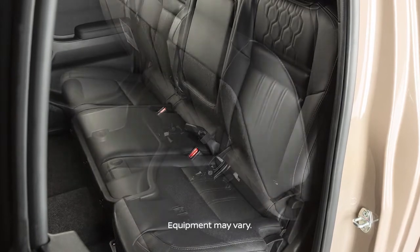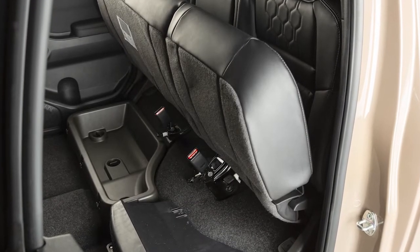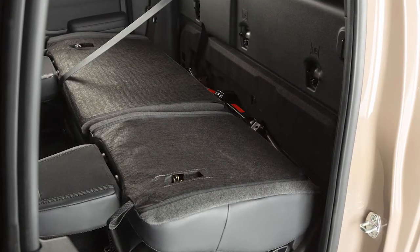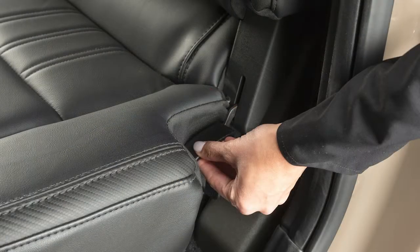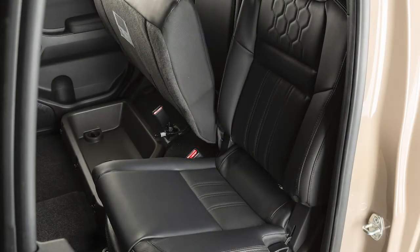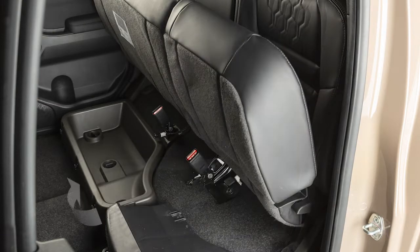The rear bench seat can be folded up for increased storage capacity or down when you need to access the child restraint anchor points located behind it. First, lift this lever while lifting up on the front of the seat cushion. Then, fold the bottom of the seat cushion toward the back of the vehicle until it locks in place.